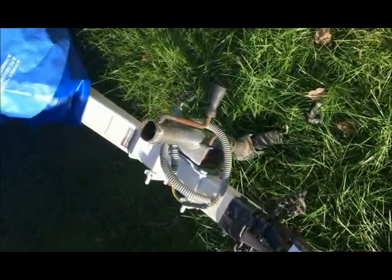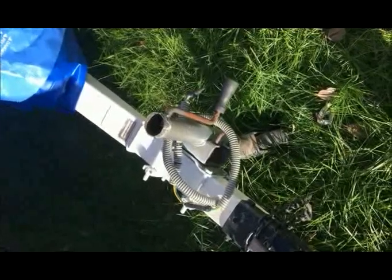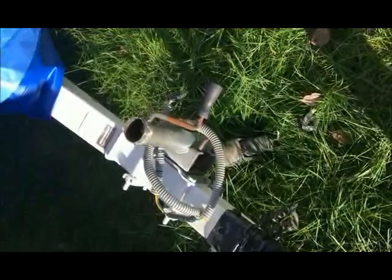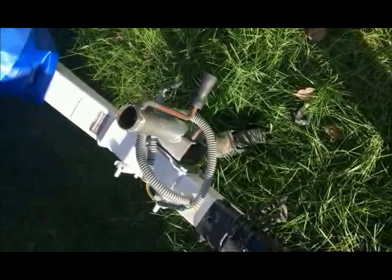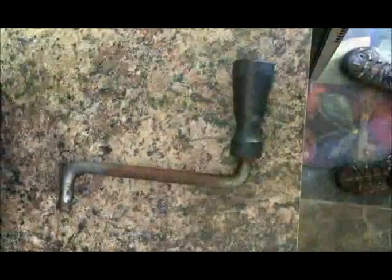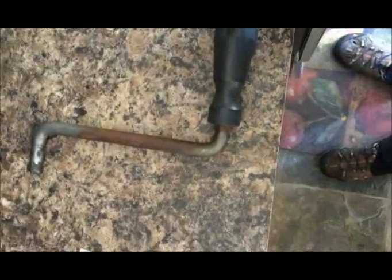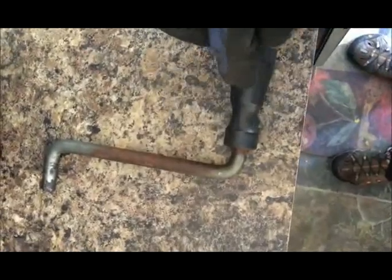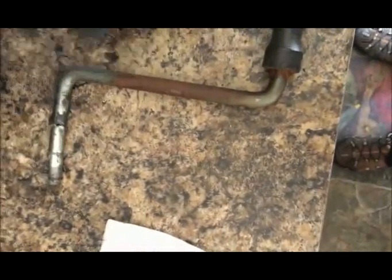Good morning everyone. This video is demonstrating how to repair a handle if it's broken. Yesterday I came back from the lake and as soon as I touched the handle it broke, so now it's shorter because it's broken from here.